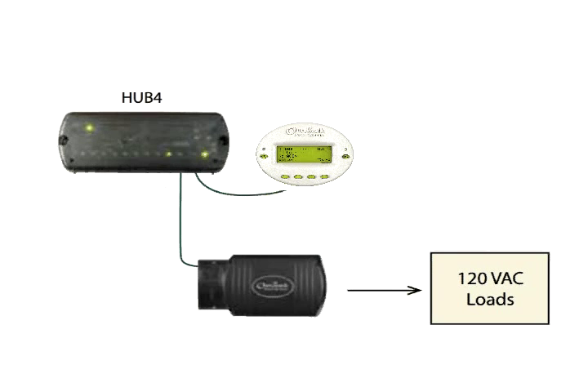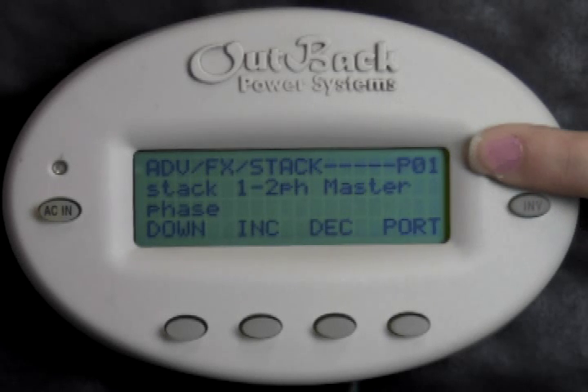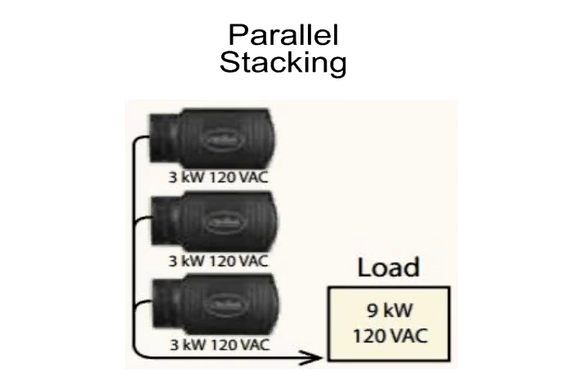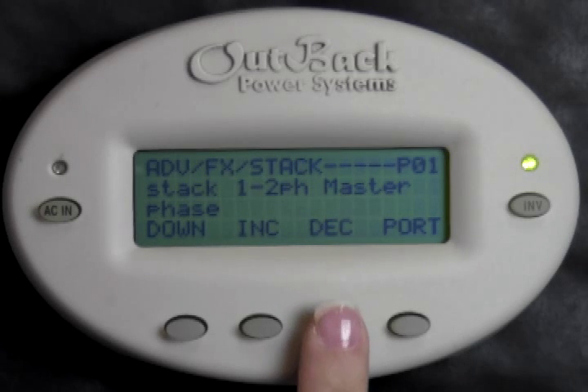If you have a hub in the system, the upper right-hand corner should read P01, because your master inverter should always be plugged into port 1 of the hub. To parallel stack your inverters — that is, multiple inverters on the same leg or in phase with one another — P01 should be set to 1-2 pH Master. Press Decrease if you do not see Master on the screen.